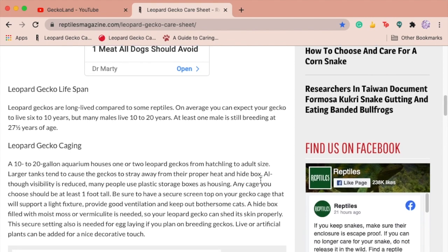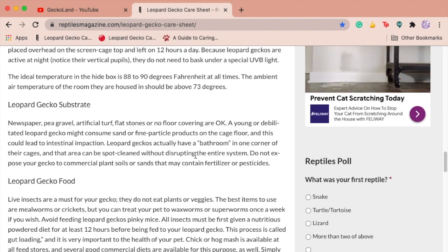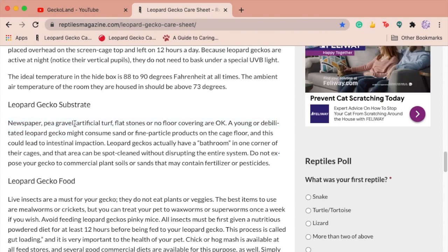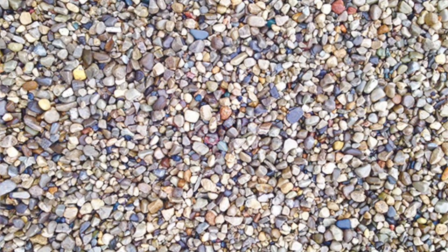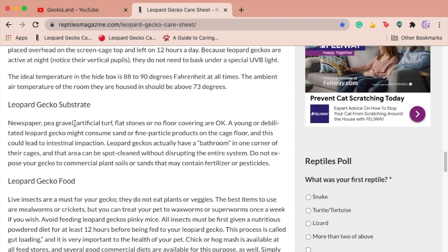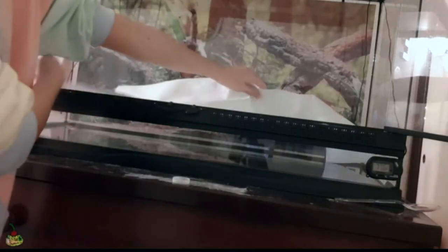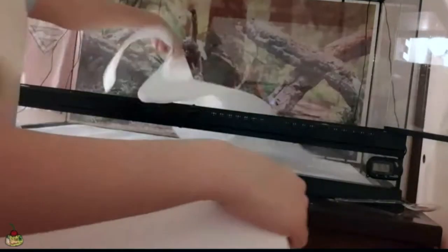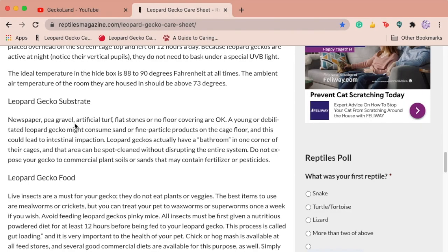It also mentions temperature, which they did a good job on. The substrate section is a little concerning — it says you can use paper towel but also pea gravel, which is like the pebbles at the bottom of fish tanks. These are small enough for geckos to consume but absolutely not digestible; they will likely choke and get impacted. The next options — artificial turf, flat stones, or no substrate — are mostly fine. The article does say not to use sand or fine substrates due to impaction, which is good, but the pea gravel recommendation is still really dangerous.